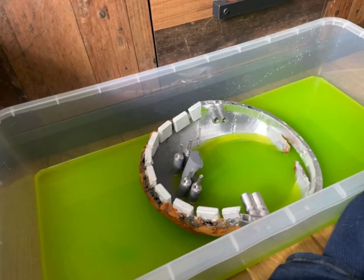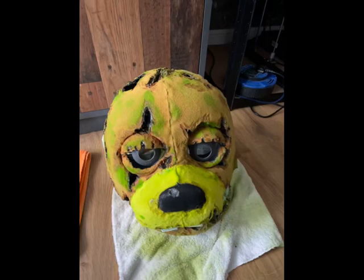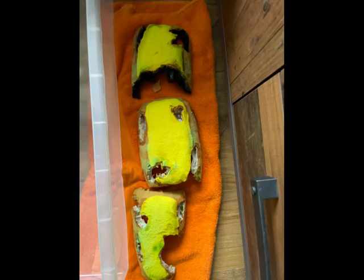This technique was used to give Springtrap the older, mouldy, green coloring appearance seen in FNAF 3. Since the paint would sometimes run off in the water I had to hand paint a few bits here and there using darker or lighter green to give a very moldy effect, especially around the teeth, eyes and different parts. I did the same for the outer ears — applied the fabric, carved with the soldering iron, put them in the tub for the moldiness effect, then let it all dry out within a couple of hours.